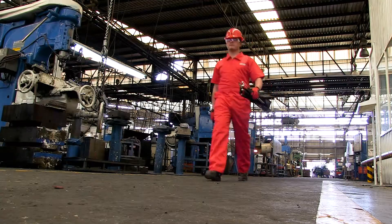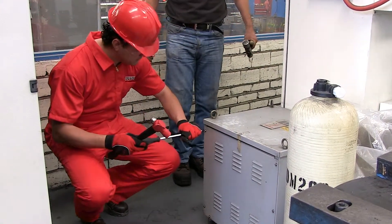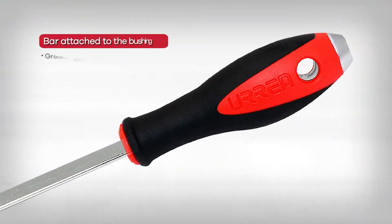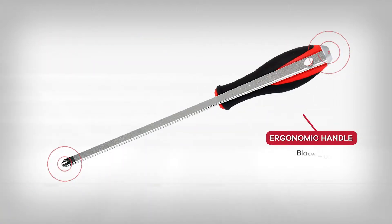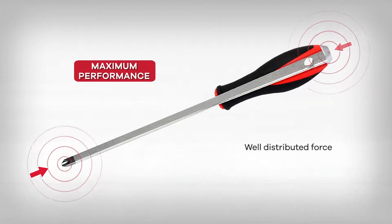Urrea has solved these issues and provided a safer way to work with our innovative Striking Screwdrivers. Urrea Striking Screwdrivers have a solid steel cap, which is double heat treated and attached to a solid steel shank. This allows maximum force to be applied, which is transferred to the end tip, resulting in maximum performance.